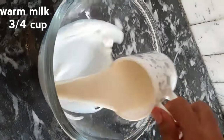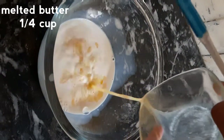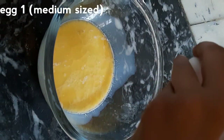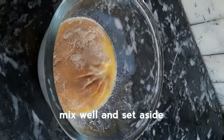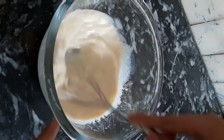First we add three-fourths cup warm milk, one-fourth cup melted butter, one medium size room temperature egg, and one packet active dry yeast — almost 2 teaspoons. Mix these wet ingredients together on one side.